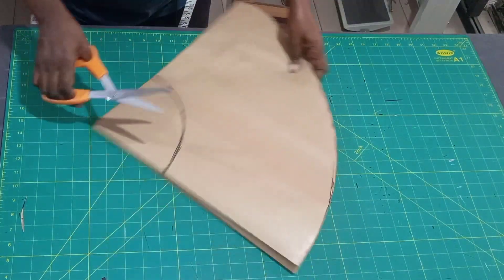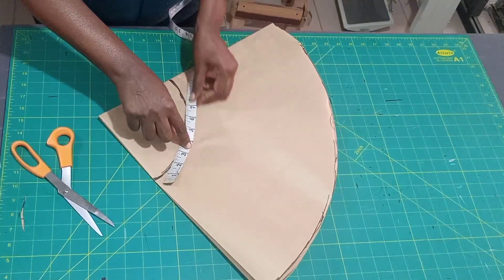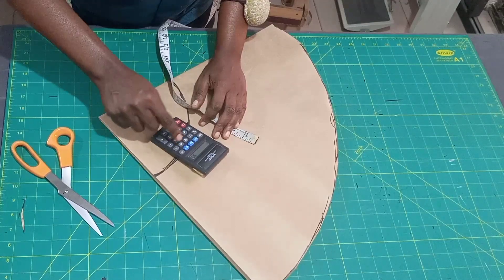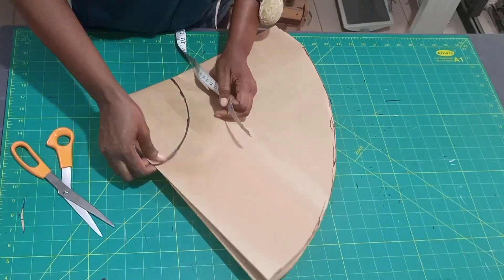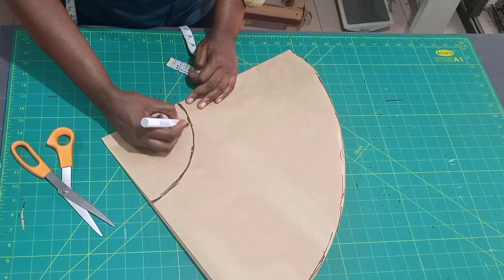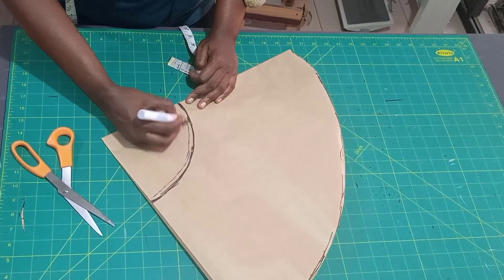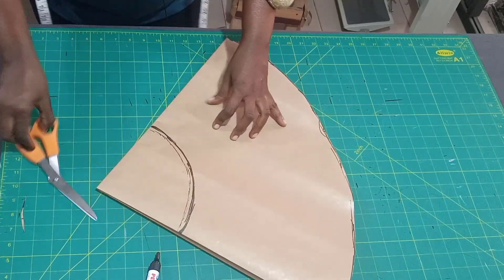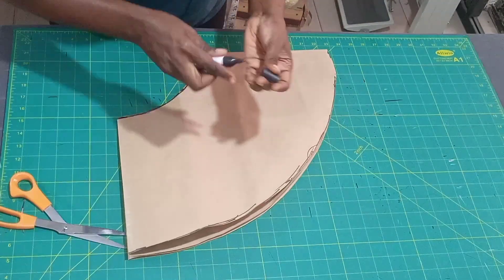After cutting the bottom, now cut the inner waist circle. Let's cross-check: I have 9.5 — 9.5 times 4 equals 38, which is still fine; the remaining amount will be for zip allowance. If you feel 38 is too much, just go up here by maybe 0.25 and trim a little. I'm going to cut on the actual line. Our peplum is ready.